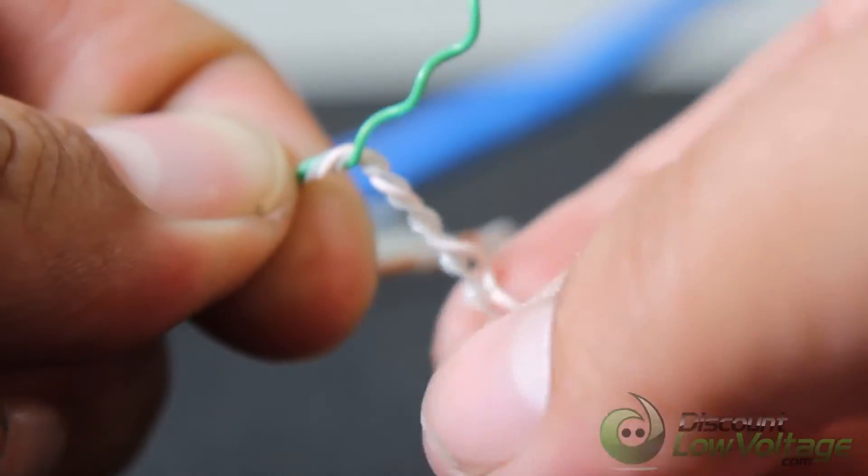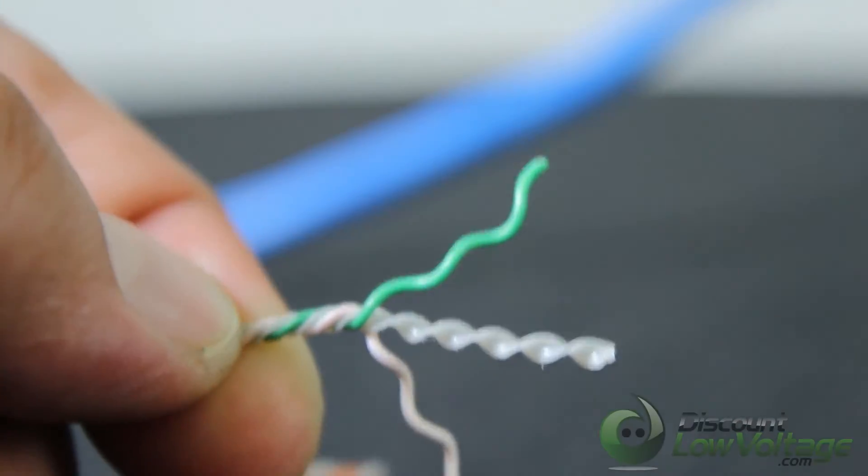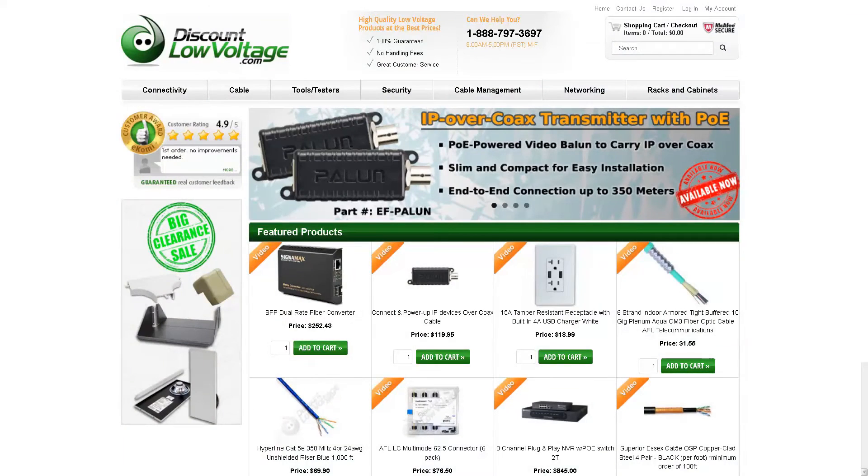Another great feature is the packaging — it's a very durable pull box without a reel inside the box, which can coil on you. If you're an installer, you know what that means. For a more detailed spec sheet and to order online, visit discountlowvoltage.com.